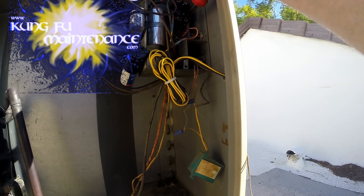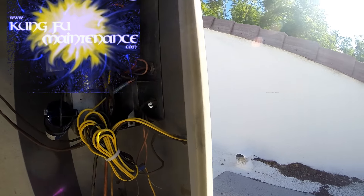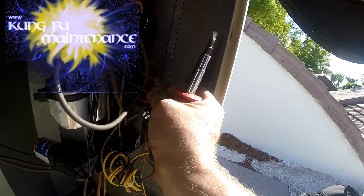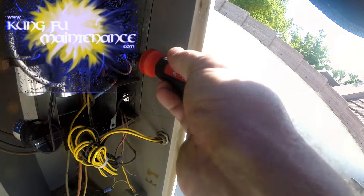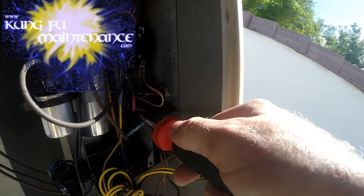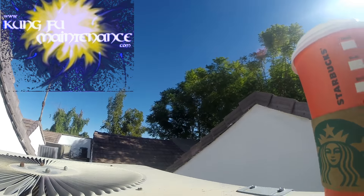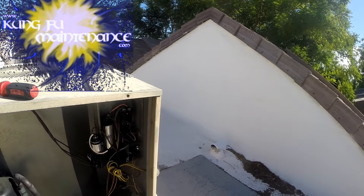I'm going to go ahead and disconnect this side since I need to anyway, and I'm going to need to disconnect the ground wire — there's that, and that, and then the ground wire going across right there. It's in there tight. I'm going to see what we can do here. I said I may need to replace the conduit.